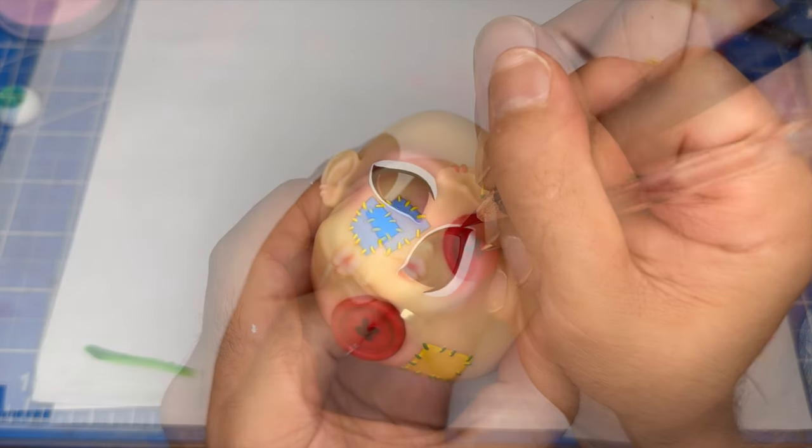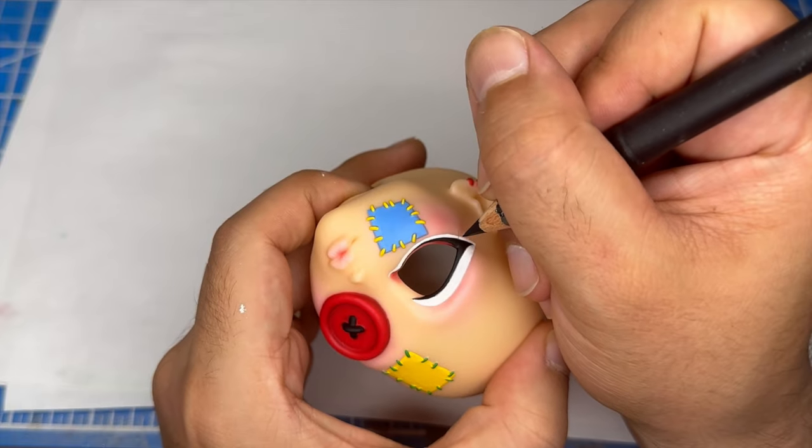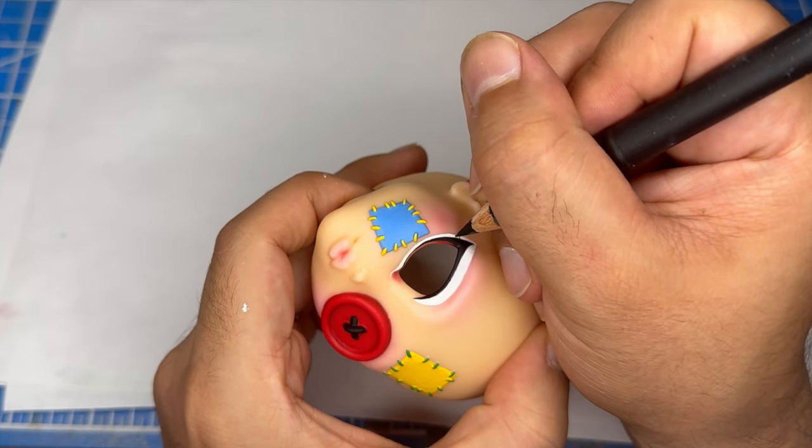Alright, next using a very sharp, very short black watercolor pencil, I'm going to draw on the lower eyelashes. Again, this is super easy because I only have to do one eye.